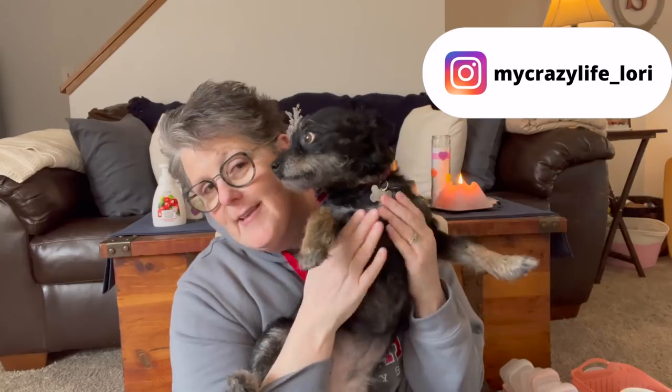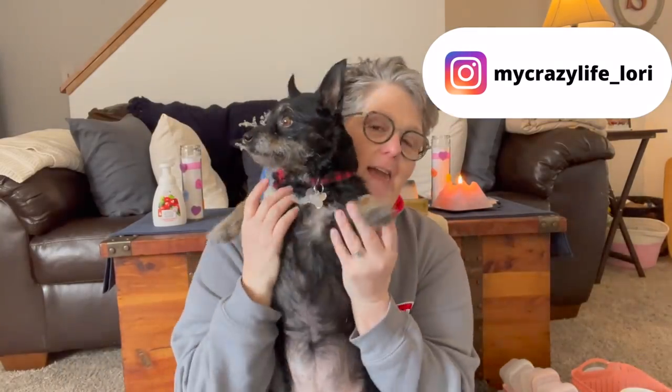Hi guys, welcome to my crazy life. It's Lori and the crazy animals. Come here Luna. We got a visitor today — Luna, the dog. This is my niece Sarah's dog Luna. She comes to visit us on occasion.